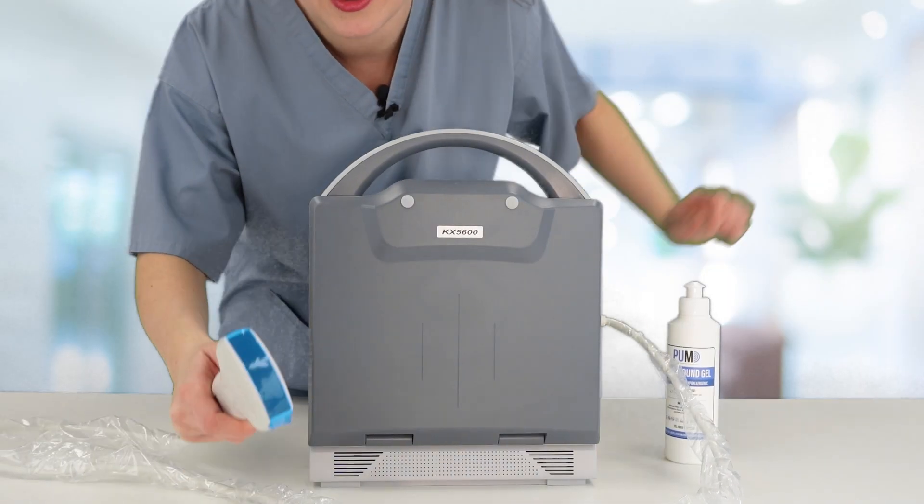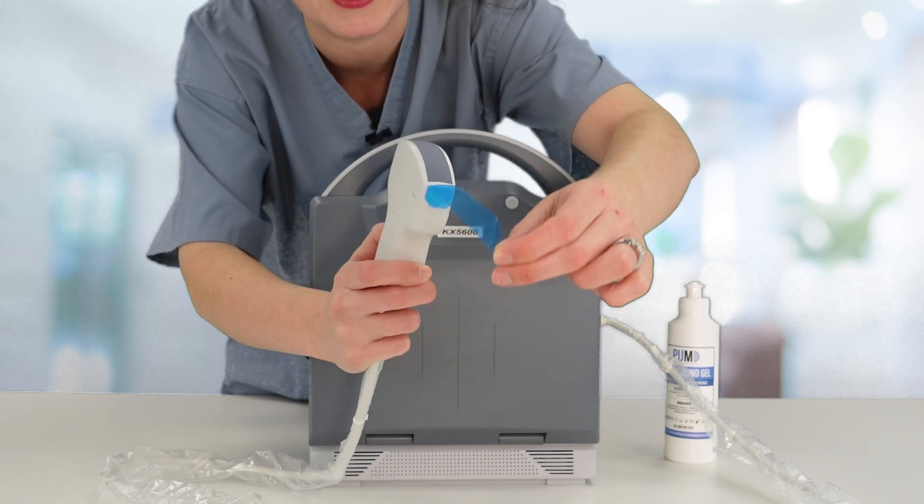If you're using your scanner for the first time, be sure to remove the protective tape from the front.